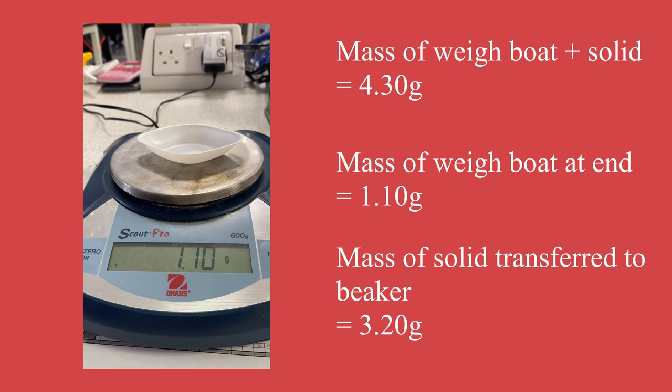And that's it — that is the way that we would accurately approximately measure a mass in advanced higher chemistry. Anytime you're looking at reactant masses, we need to be this accurate. We need to know what the weigh boat weighs, what it weighs including the substance, and then have a way to measure how much has been left behind. Accurately approximately is a term you really need to get used to seeing and using throughout advanced higher, and this is a technique that comes up in quite a few experiments.